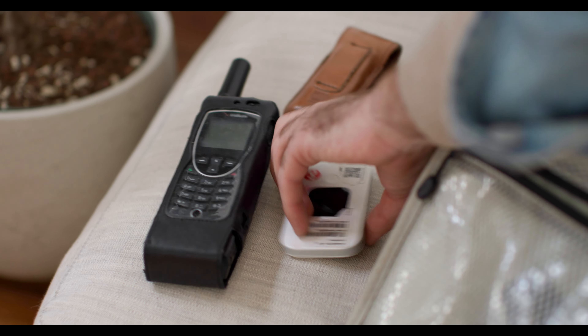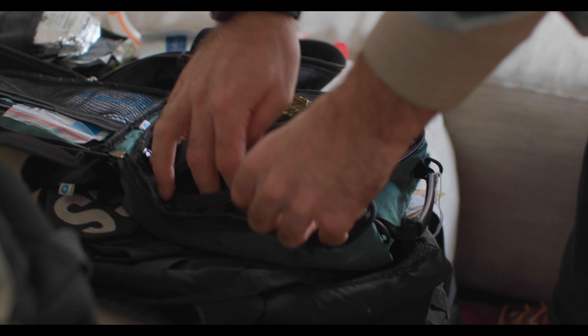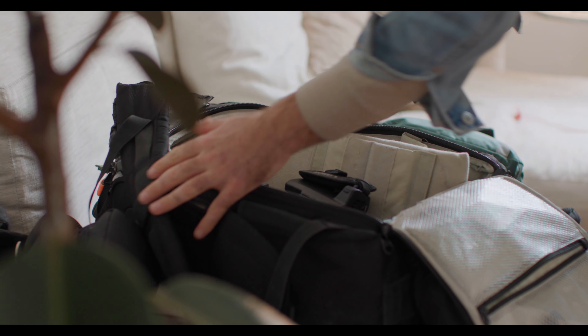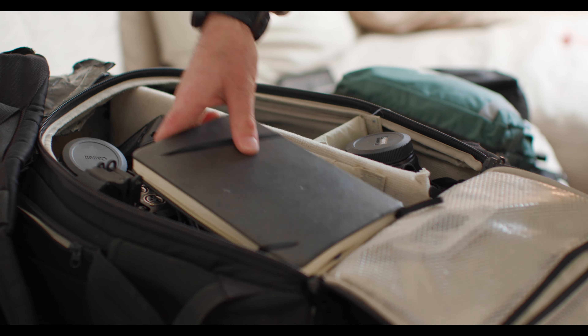In terms of memory cards, take as many as you can afford. I tend to have a minimum of four per camera. Also, after I've backed up my cards, I tend to avoid formatting them, because it just means there's another place where the original material is held — so if something goes wrong with a hard drive, you know it's there somewhere else.